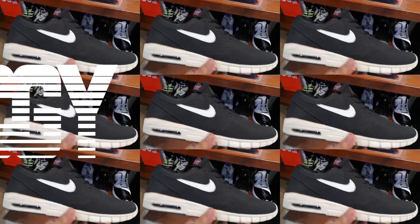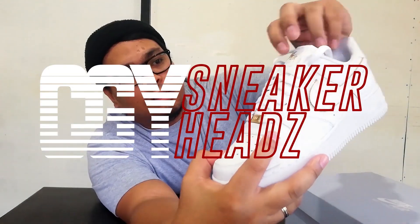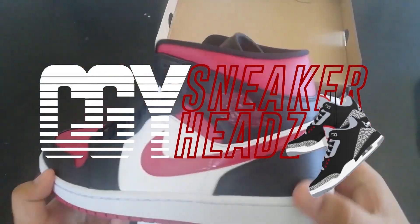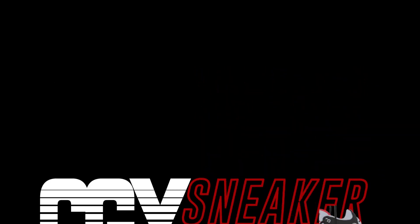What is up YouTube and we are back for another unboxing and sneaker review. Before anything else, we would like to thank Soulful for hooking us up and letting us review this beautiful Jordan One Low Gold Toe.